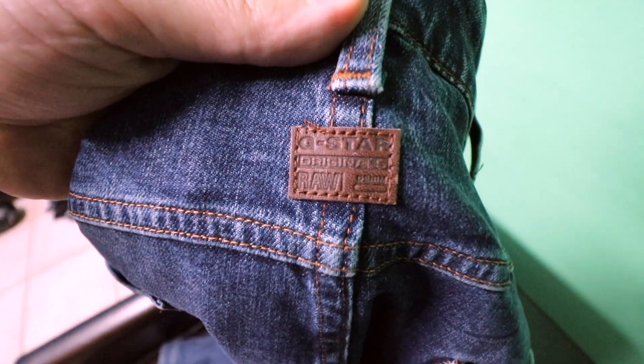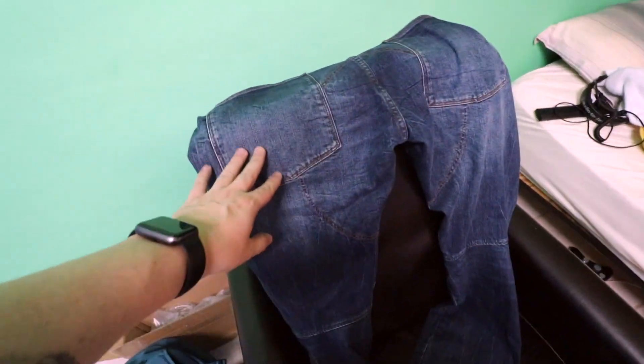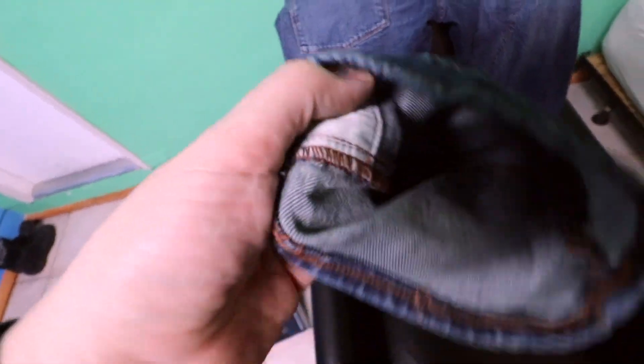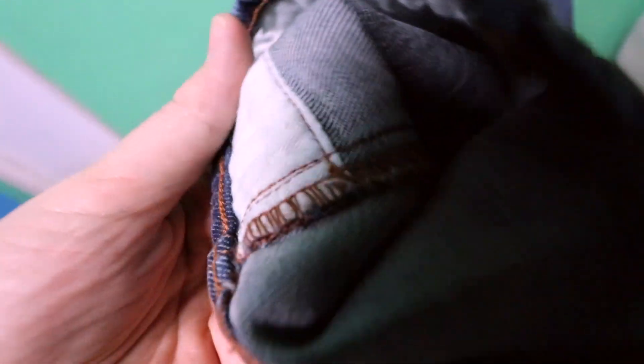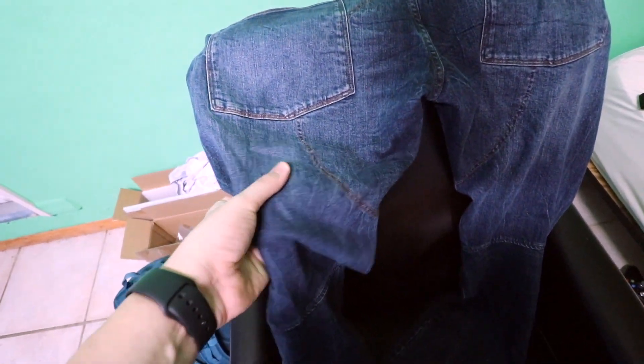They have a little leather accent there. I went with this color because my Balmains are kind of a really stone-washed white wash, and I just got tired of wearing those. Real raw denim has a stiff inside, but you don't see that here — these aren't stiff, they give and stretch.